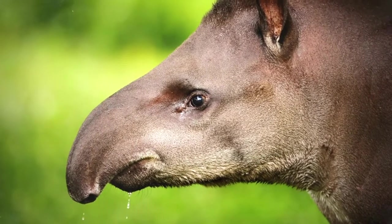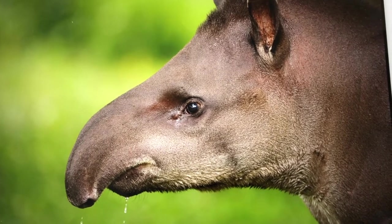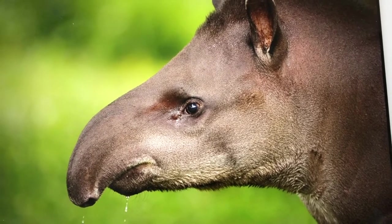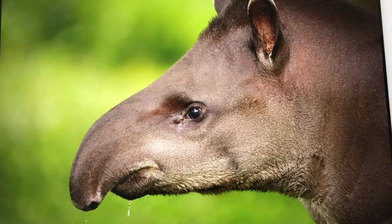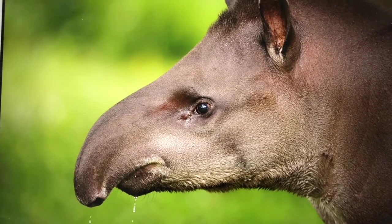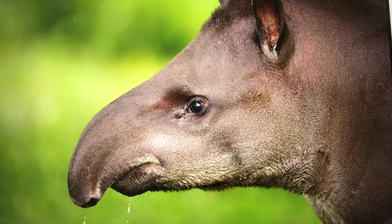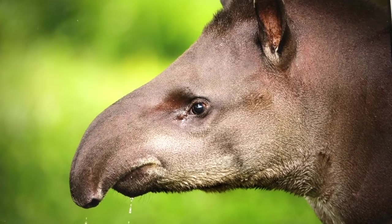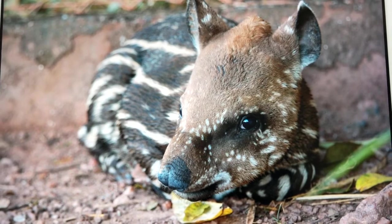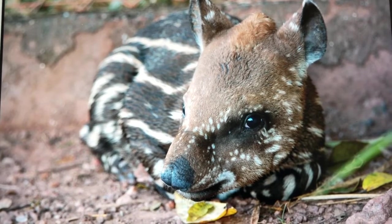Then we have the tapir. The tapir is a very interesting creature. It's an herbivore, so it only eats plants — leaves, buds, shoots, small branches, grasses, and fruits. Sometimes it'll even wade in water and eat aquatic plants. It is the largest land animal in South America, and they are called the rainforest gardeners because they roam such a large area, and as they eat and defecate, they plant seeds that bring new plants to the forest floor. That is a baby tapir — they're called watermelons because they look like a wild watermelon and blend into their surroundings, so predators have a hard time seeing them.